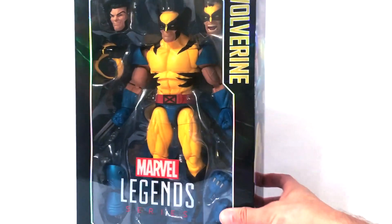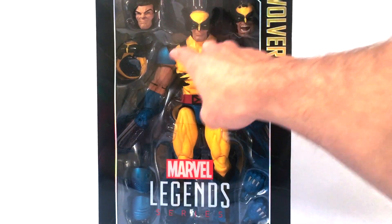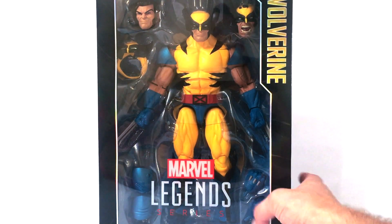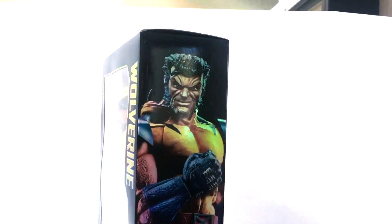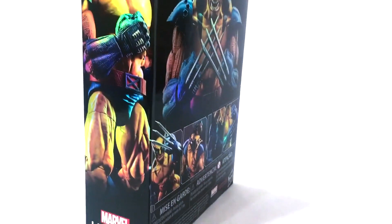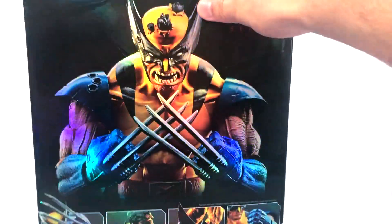The packaging is awesome. You can see he comes with accessories — two different head sculpts, the mask, different shoulder pads, and an extra set of fists. On one side you have awesome pictures of the figure, and the foil is very cool. I love the foil packaging for the 12-inch Marvel Legends.